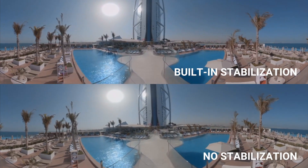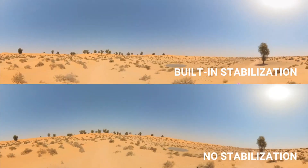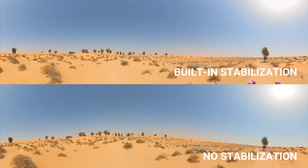There's just no one else doing it. New FlowState stabilization revolutionizes VR filmmaking — gimbal quality stabilization with no gear and no post-production hassle.